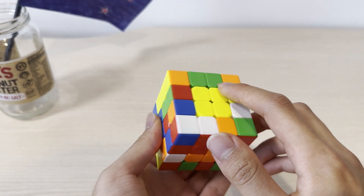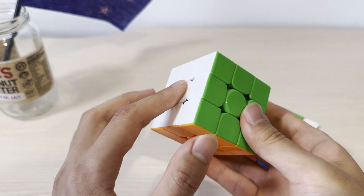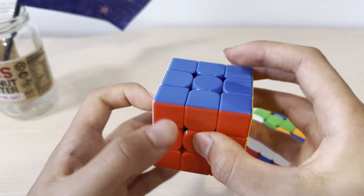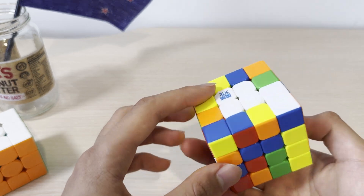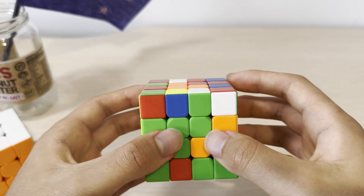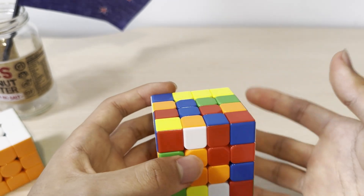After solving the first two centers, we're going to move on to the rest of the centers. If you look at a 3x3 Rubik's Cube, you can see that with white on the left side and yellow on the right side, the order from bottom to top is green, red, blue, and orange. So you have to solve the 4x4 centers in this specific order. To make learning easier, we're going to solve these centers in a fixed order — first, we're going to solve the green center.